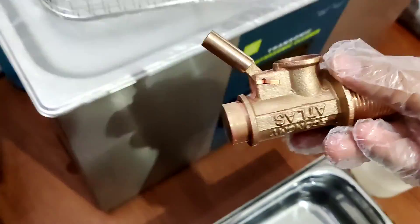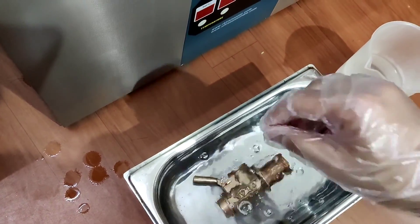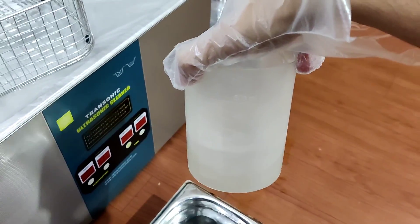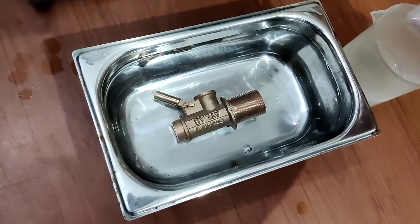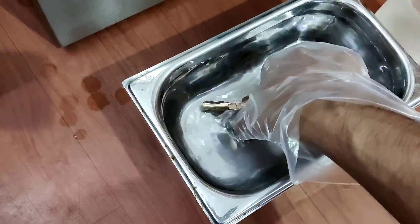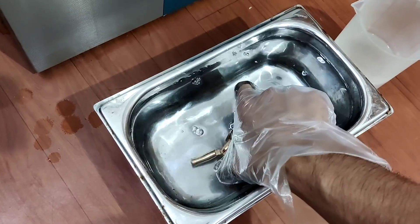Now I will be dipping this component in a solution called an anti-tarnish solution. We have to add 1% of anti-tarnish chemical to RO water and give it a dip for about a minute. The reason is that we don't want the product to lose its shine, so we are giving it a dip here.